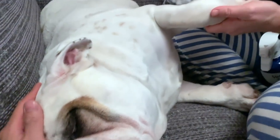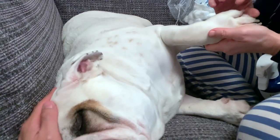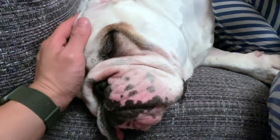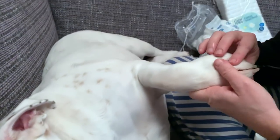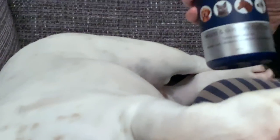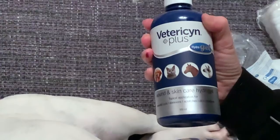I belong to a lot of the bulldog groups on Facebook, and when people post and ask for advice I always go on and read because I'm always looking for new things. I saw people posting about how to help with yeast, and people were talking about this spray, so I thought I would buy it. People were saying that this is a miracle spray when it comes to bulldogs.